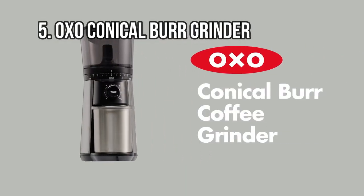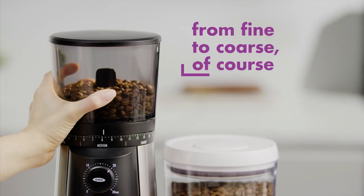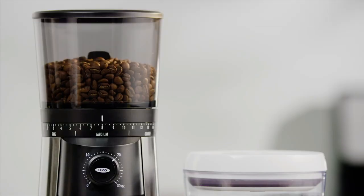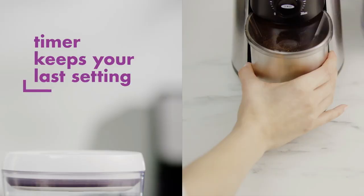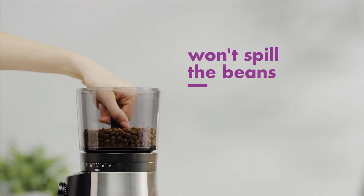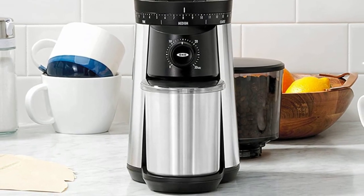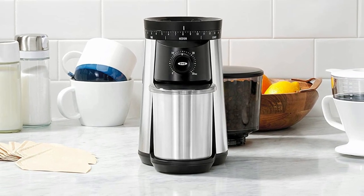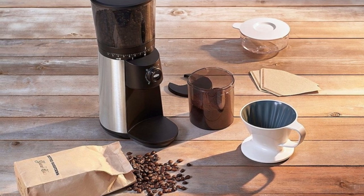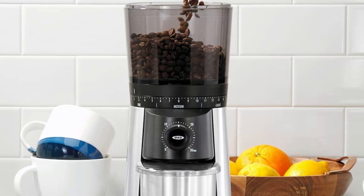At Number 5: OXO Conical Burr Grinder. This OXO Brew Conical Burr Grinder consistently provides a suitable grind size while keeping fine dust to a minimum. The grinder has durable 40mm stainless steel conical burrs that help create uniformly ground coffee perfect for flavor extraction. The hopper can store up to 0.75 pounds of coffee beans, and the ground container can hold 110 grams of coffee for up to 12 cups. The OXO Conical Burr Grinder boasts 15 grind settings, ranging from coarse for French press to fine grounds for espresso.